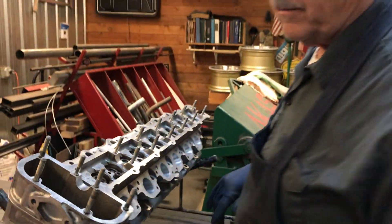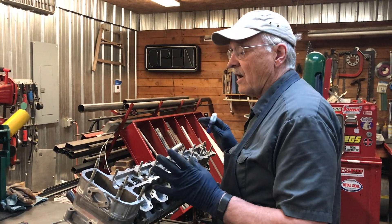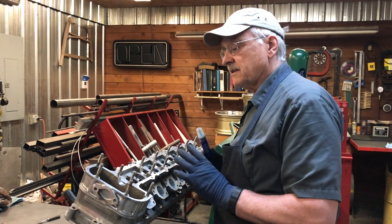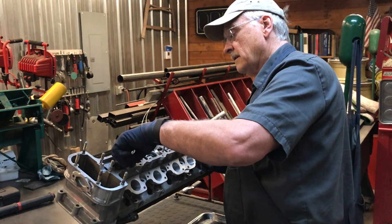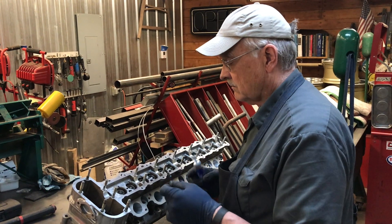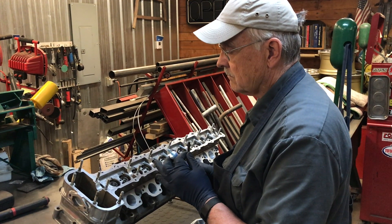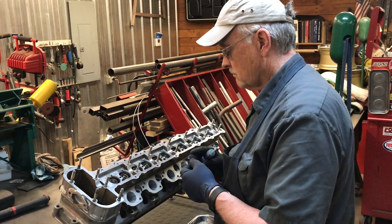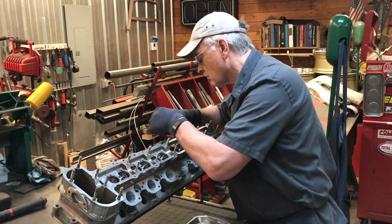We don't want this to come loose, we want this to seal. These only require about ten foot pounds of torque. So we're going to use Loctite on all of these to make sure that once we've got them tightened, they don't come loose again.